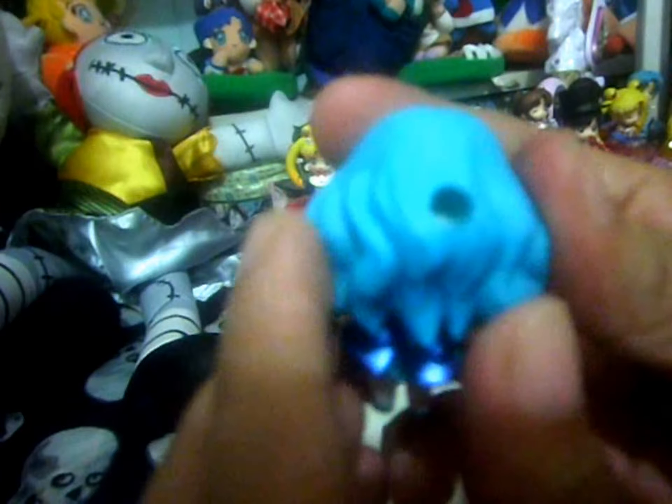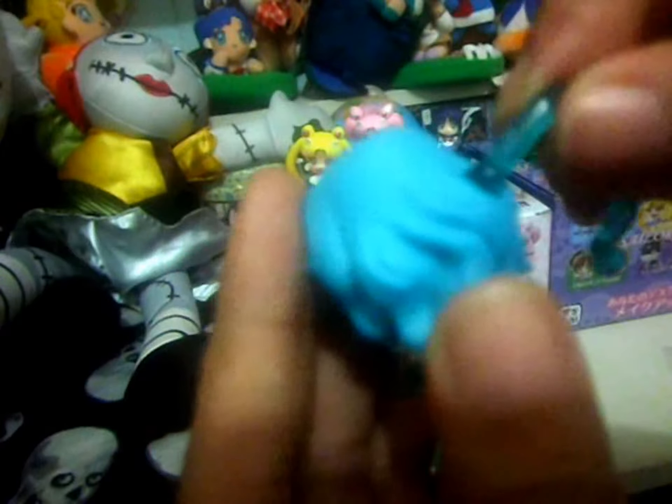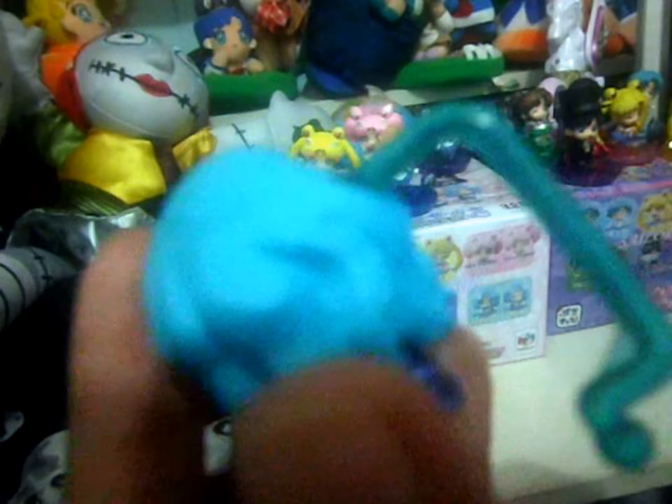All figures have a hole in the head where you plug in the plastic peg. Insert it then twist, untwist, and twist again. This way you can avoid breaking the peg, because one of the common problems with these petite characters is a broken peg.